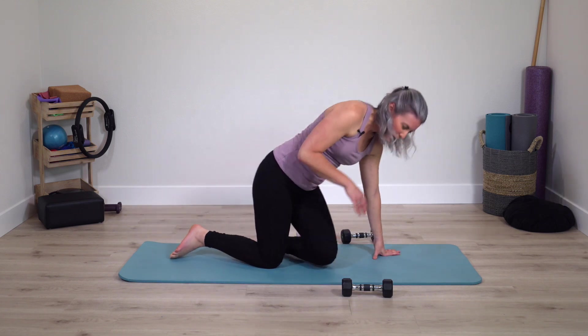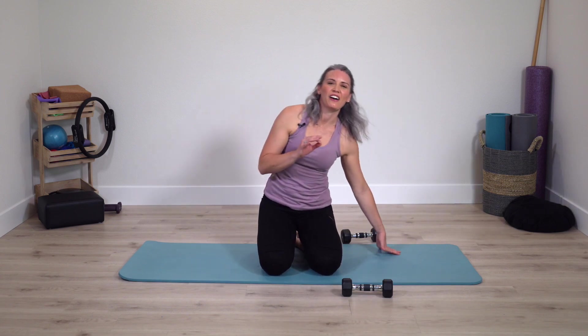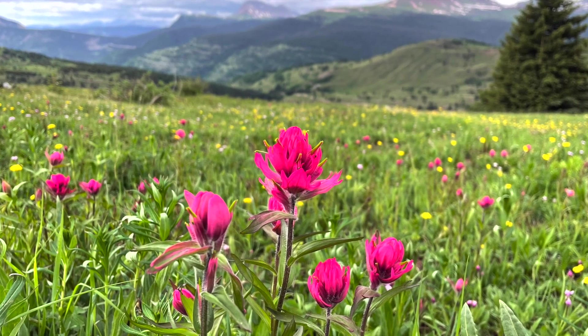Roll yourself up. Notice how you're feeling after that very focused class — all for upper body. If you enjoyed this workout, give it a thumbs up and leave a comment down below. That way I know to make more classes like this. I hope you have a beautiful day and can join me on the mat soon.